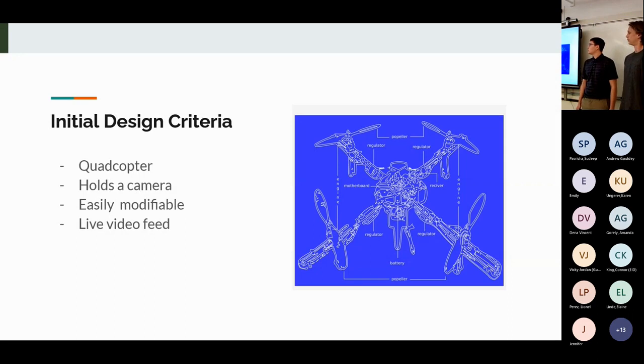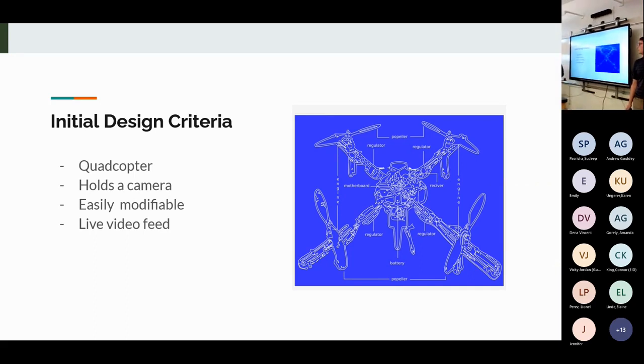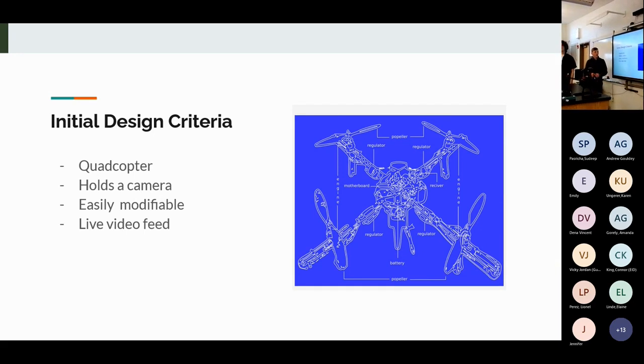Our initial design criteria included making a quadcopter — a drone with four arms, four motors, and four propellers. It holds a camera mounted on the front to survey wildlife. It would be easily modifiable by unscrewing a few screws and unplugging components from the flight controller. We also wanted a live video feed: the camera connects to a goggle headset providing a live first-person view so that as you fly the drone you can see what's happening below.